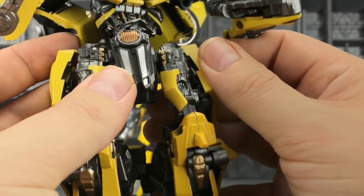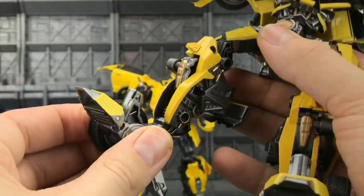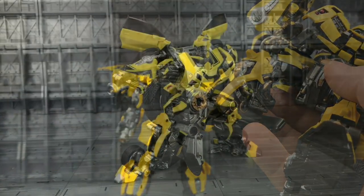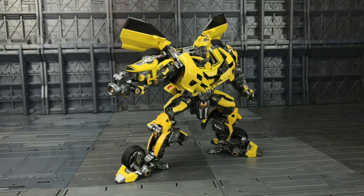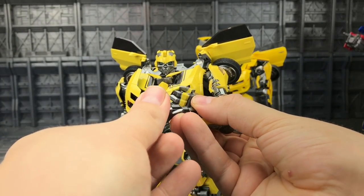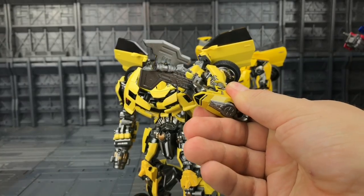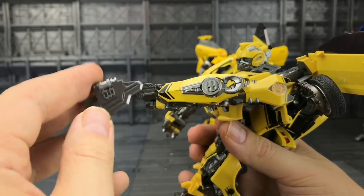There are no pivots on the feet at all — I thought knowing Wai Zhang they would have given us some form of pivoting there, but alas there is nothing, which is really surprising — normally they're pretty good at that. Bumblebee can still strike a pose, it just feels a little bit lackluster. It doesn't feel like they've done enough for this to be part of their masterpiece movie line. On the upside, his flip-out axe is quite nice — some serious fast action there.